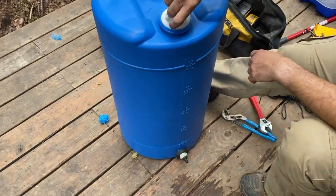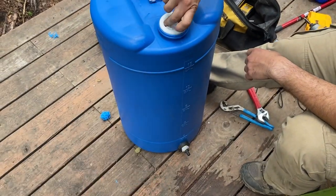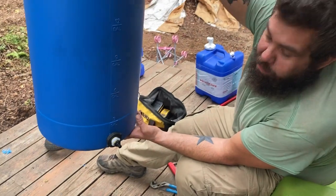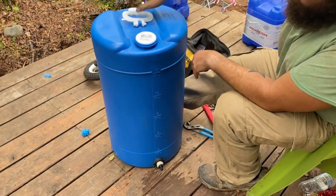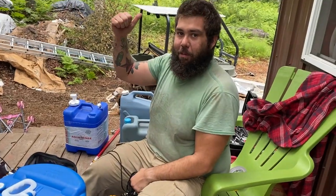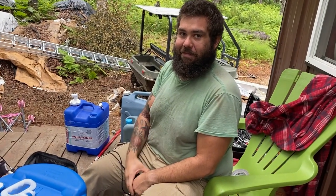There it is — now you have gravity-fed water. So much better than having to use electricity or a pump. You just set it down on top of something and you've got gravity feed. It's not amazing pressure but it's pretty good. Conquer tomorrow by preparing today — talk to y'all later, bye.